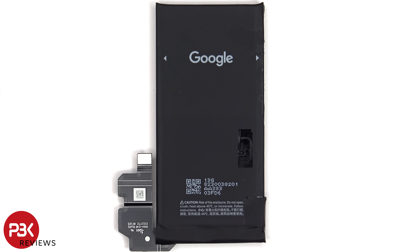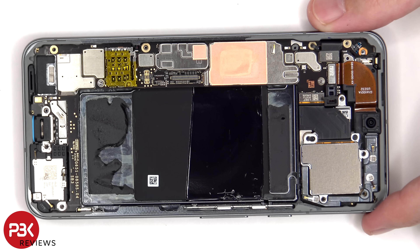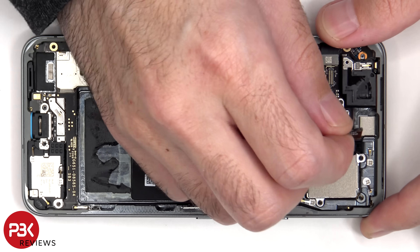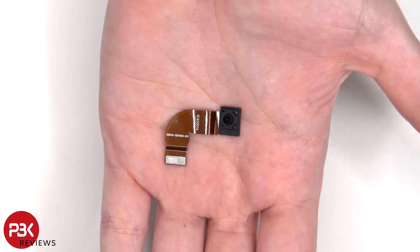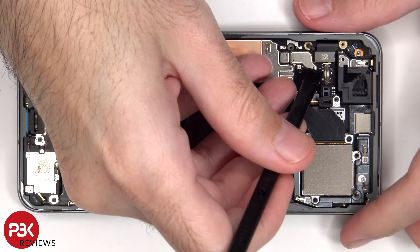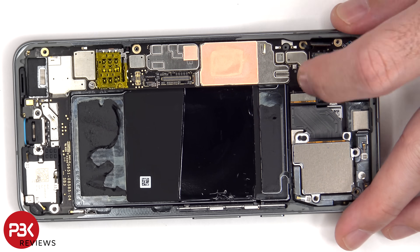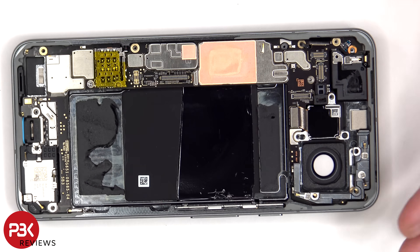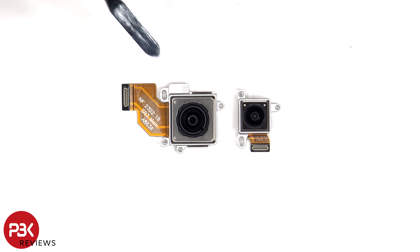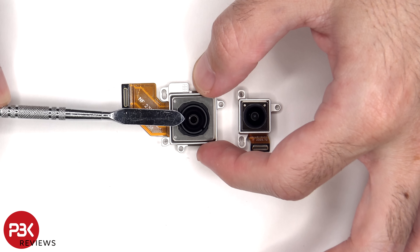Here's a better look at the 4575mAh battery. Here's a better look at the 10.5MP front-facing camera. Here's a better look at the 15MP primary and the 12MP ultrawide camera. The primary camera is the only one with OIS or Optical Image Stabilization.